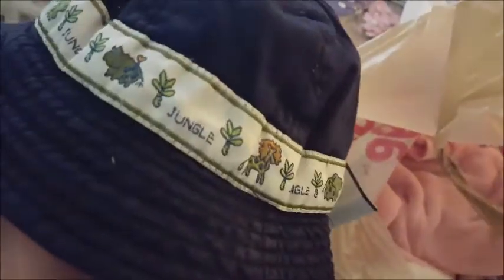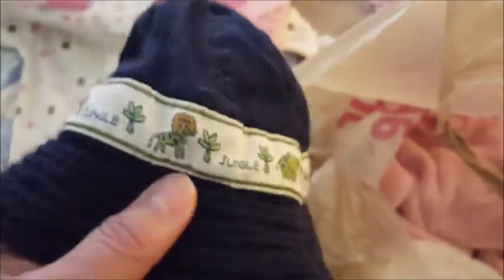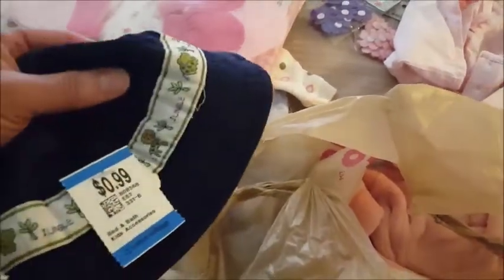I got this cute little sun hat — it has a jungle print on it with elephants, a hippo, a rhino, and a lion. I love the colors. It was only 99 cents.